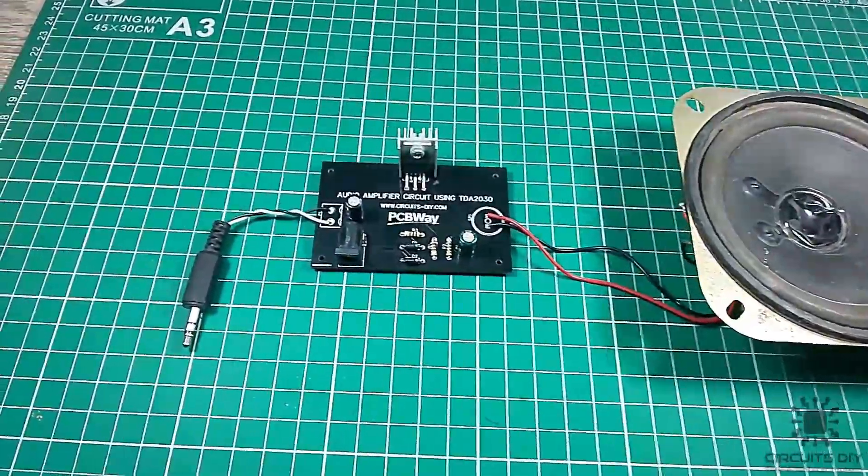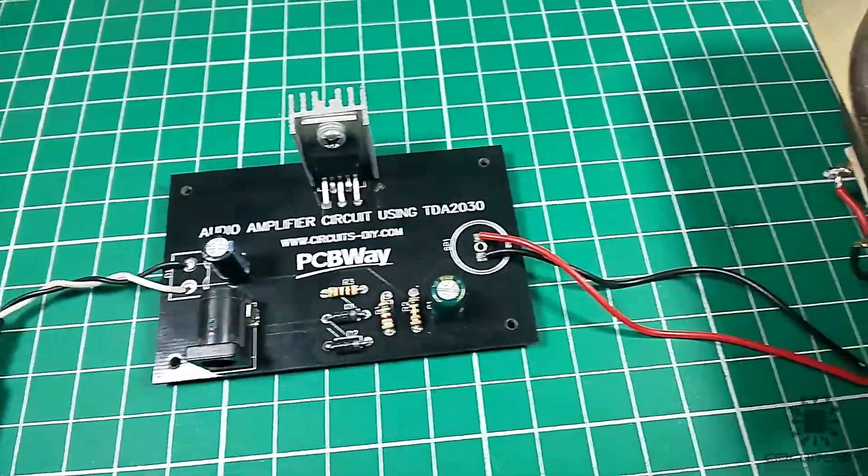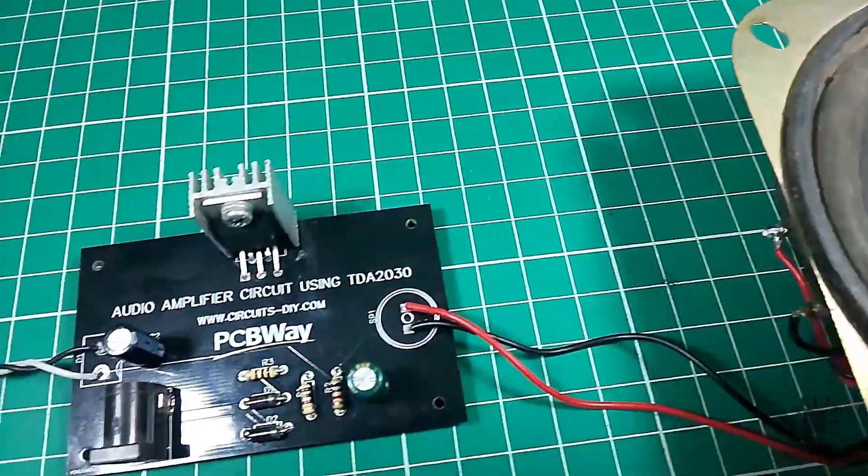Hello, in this tutorial I'm going to show you how to make a simple audio amplifier circuit by using TDA2030 IC. Let's get started.